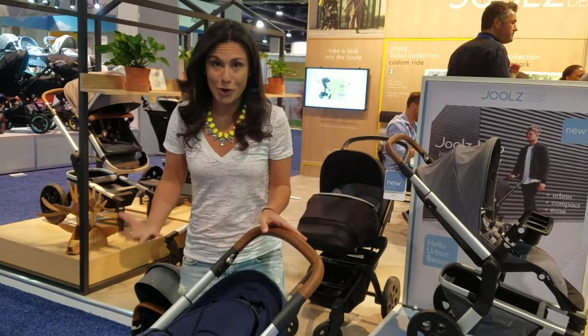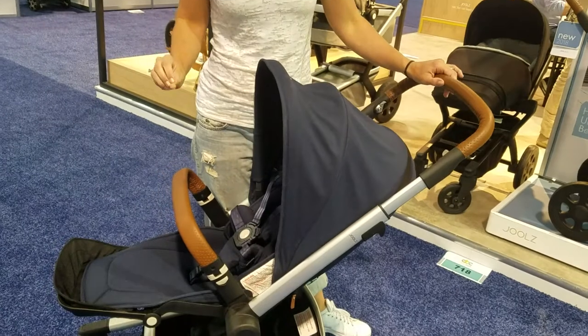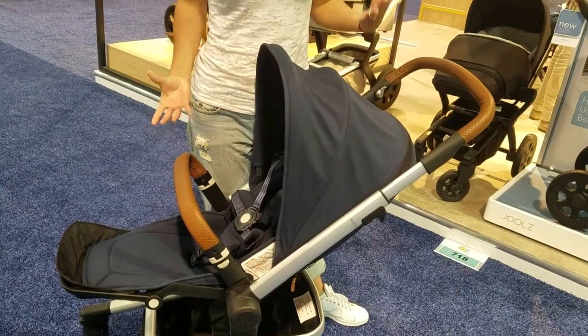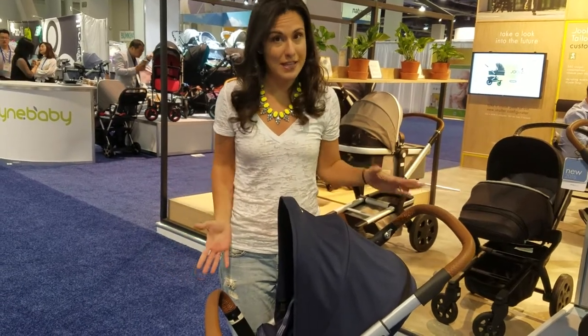One of the first things you're going to notice about this stroller is how attractive it is. It is highly stylized, lots of attention paid to detail. It's really a beautiful stroller, the kind of stroller that does everything you need it to do, but it also looks beautiful. As a parent, that does make you feel good to have something so beautiful, but that still makes your life easier.